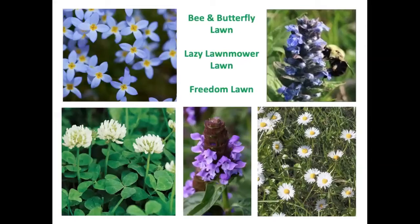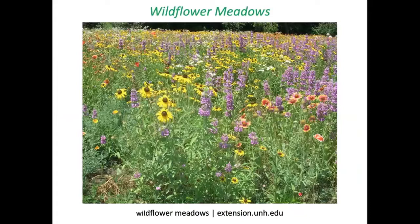You can call it a bee lawn, butterfly lawn, lazy-mower lawn, or freedom lawn — whatever you call it, it's a great resource for pollinators, as long as you do not apply any broadleaf herbicide to the lawn. Consider whether a wildflower meadow might be a good approach — you would need at least 400 square feet for it to look good and function well.